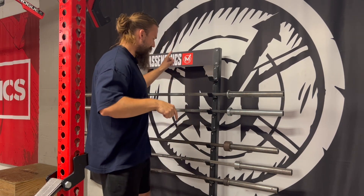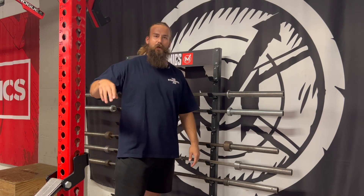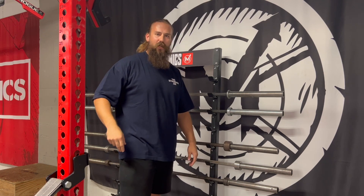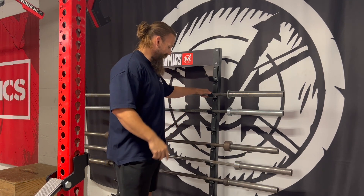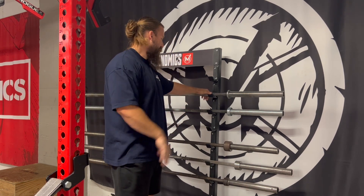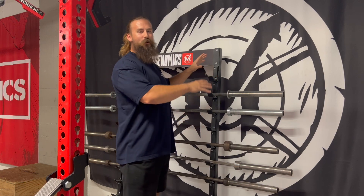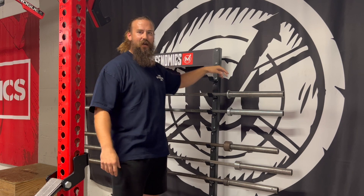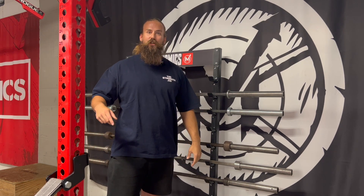That gun rack barbell holder isn't the only barbell storage we upgraded this time. Our buddy over at Freedom Fitness Equipment — make sure to check him out — he sent us this 10-bar horizontal freestanding barbell holder. I mentioned that I like horizontal barbell storage but we have limited wall space here at the gym because we hang so much stuff up on the walls all the time. So he hooked us up with this freestanding one, which I kind of stuffed along this wall behind one of the main squat racks. I like it — it's almost like decoration too, where you've got a whole bunch of barbells behind you every time you're squatting. They put the Massenomics magnet on it — I really like this option, and now we've got so much additional barbell storage that we need more barbells.